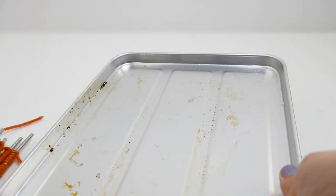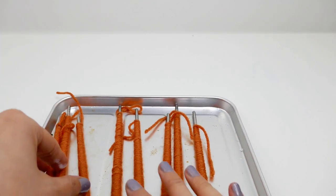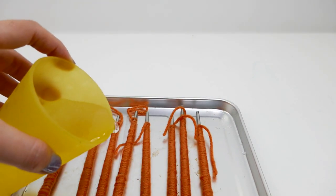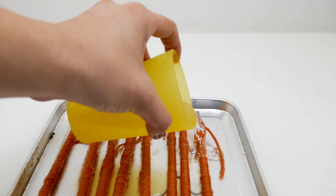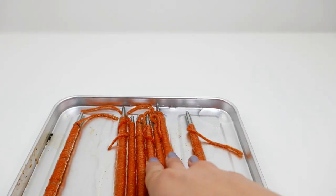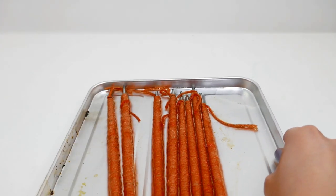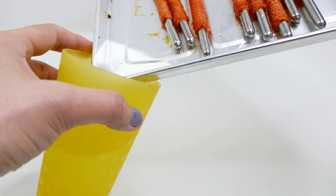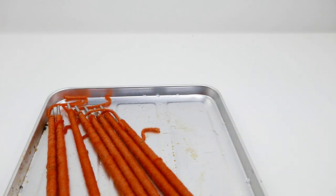I have a baking pan here. We lay out the chopsticks with the yarn on top and pour some water on them so they're nice and wet. Then we get rid of the excess water and bake for about 15 minutes at 250°F until the yarn is dried.